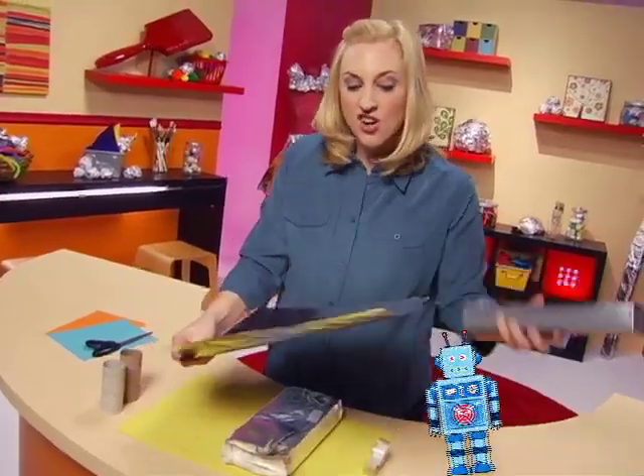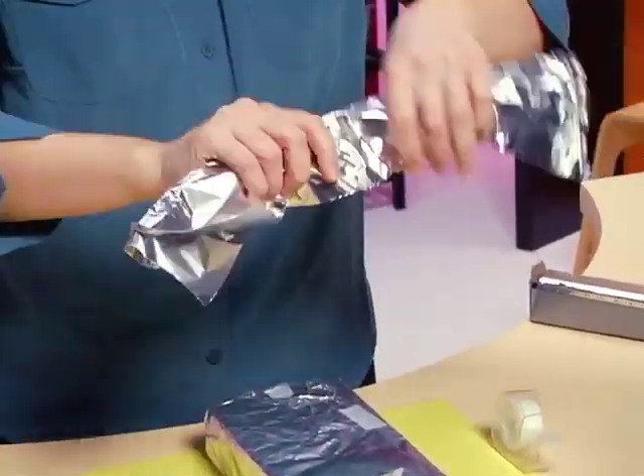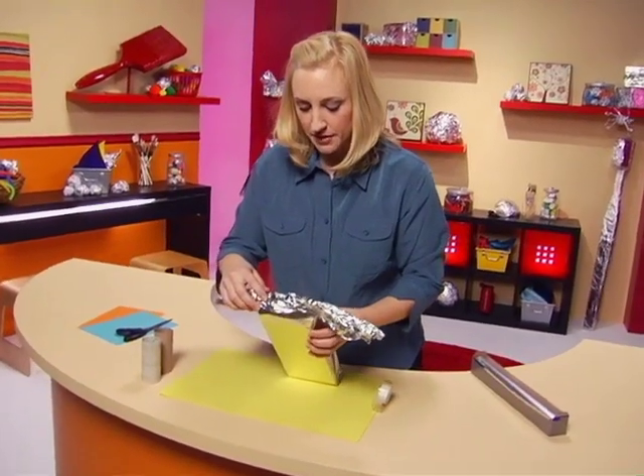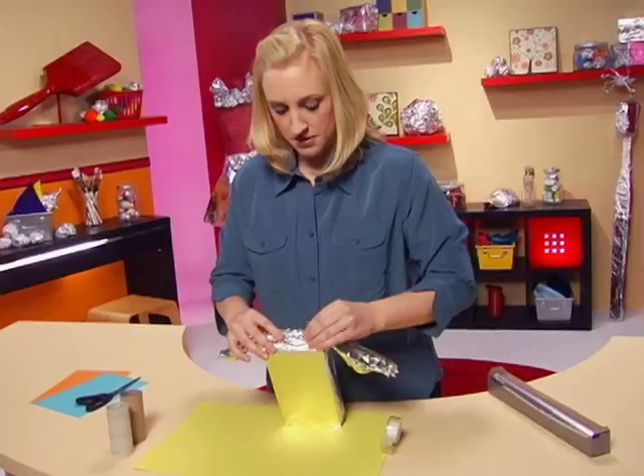Long enough to make my awesome robot arms. Just going to bend and twist and squish, and then put it right here across the top of that box, just like that.